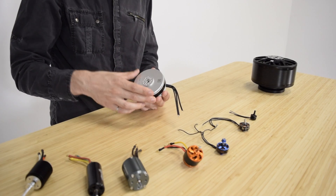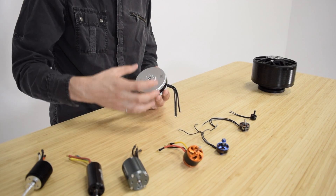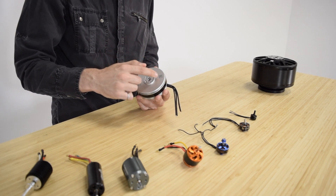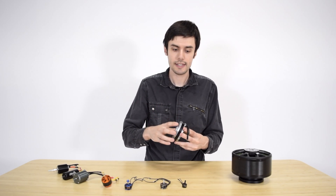They're called outrunner motors because the rotating part, the rotor, is located on the outside part of the motor. That means that you have the magnets on the outside turning with the rotor, and you have the electromagnets, which are the coils, on the inside.